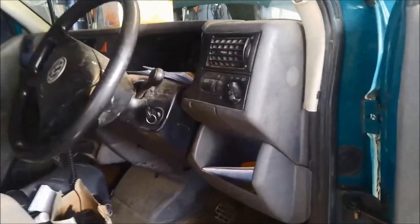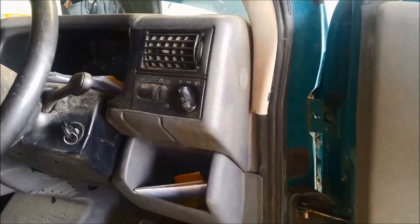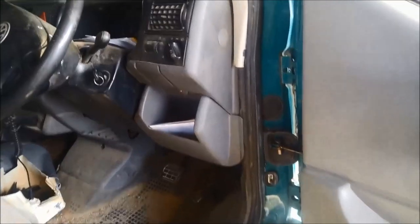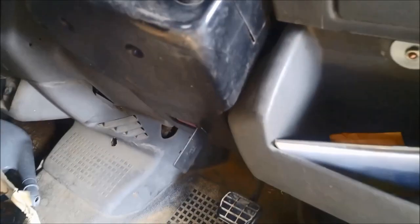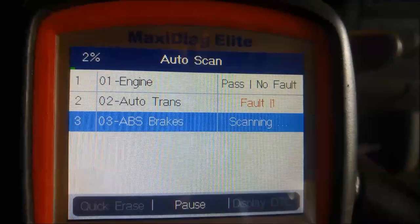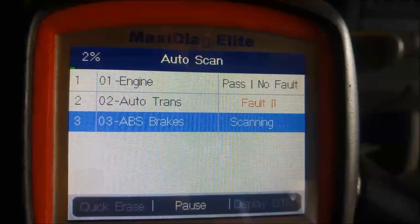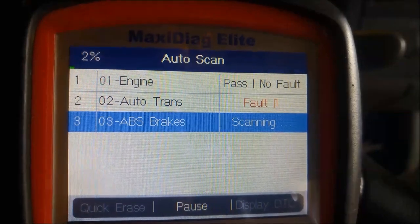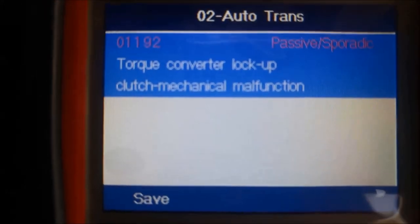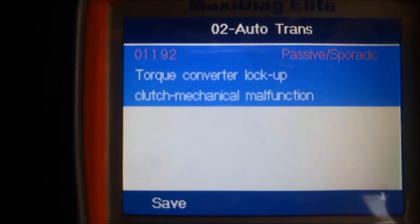It's got shift problems so we're just going to put the scanner on it and see if we can get any codes out of it. The OBD plug is just here on the steering wheel console — you just pull that little plug out like so. And we've got a fault code: P01192.